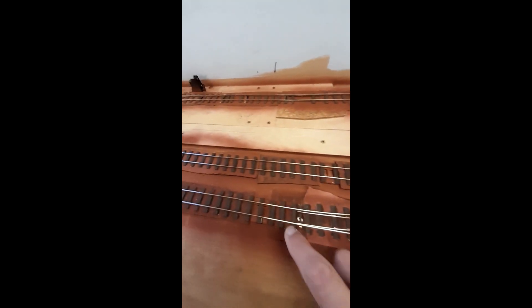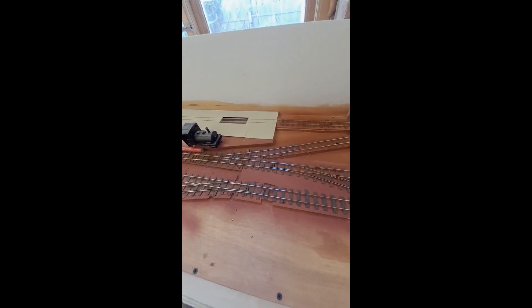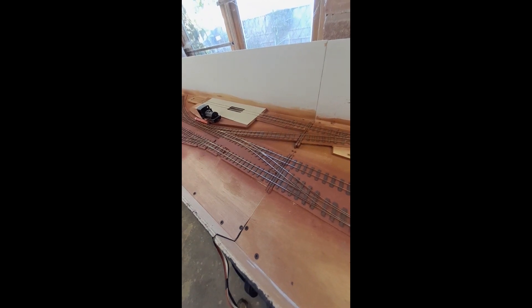I've got one uncoupler there, another here, and another further down. What I need to do is check whether that's enough, so I will run the layout to a sort of timetable and make sure I've got all those uncouplers in the right place.